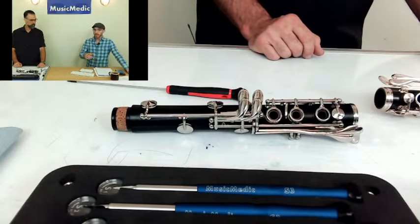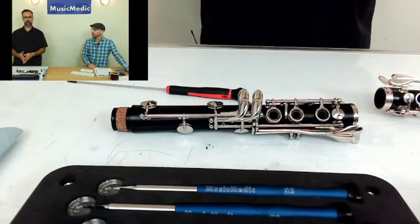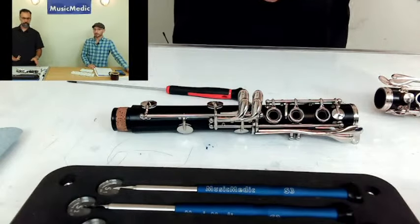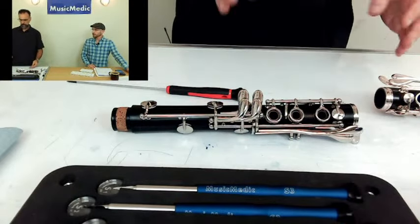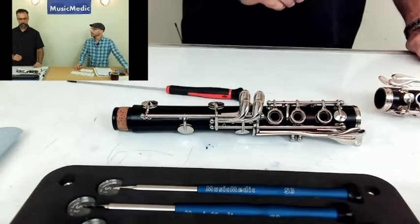Can these be used on student instruments? Absolutely. Key fitting is key fitting — it doesn't matter if you have a pro horn, plastic horn, or student horn. It's all about the key, the fit between the posts, and the pivot screws themselves.